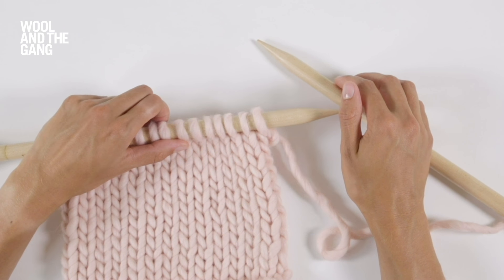To work in stocking stitch you simply need to knit all the stitches in one row and then purl all of the stitches in the following row. Let's see how that looks.